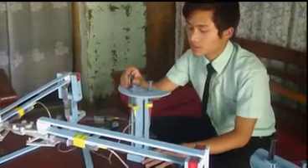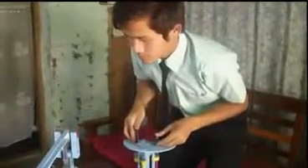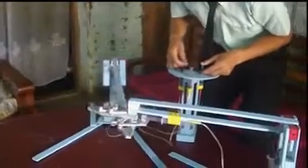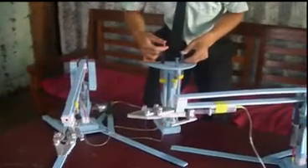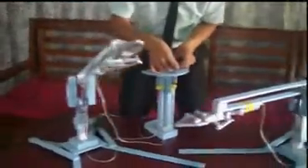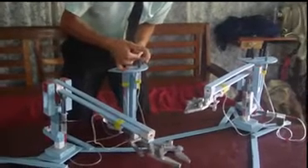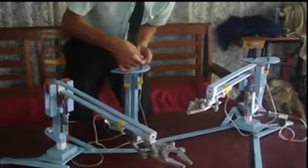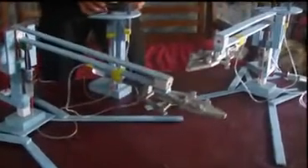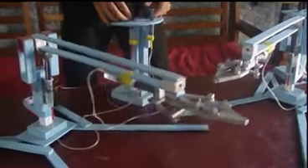This is the controller. When we push this, this controls the left and right swing. If you push up, the arm moves up, and this brings it down. And these are the grippers where it holds objects. This is how it works.